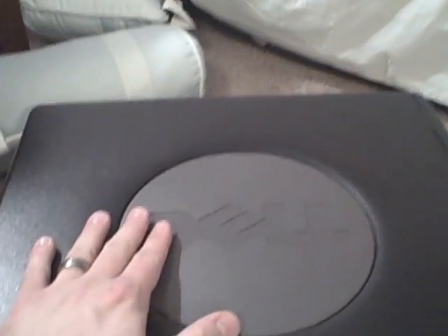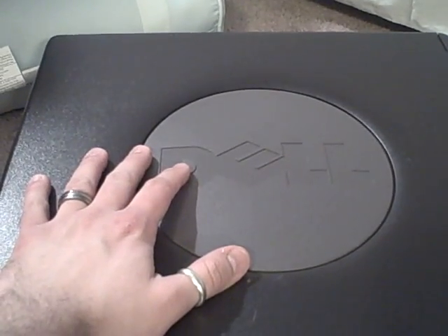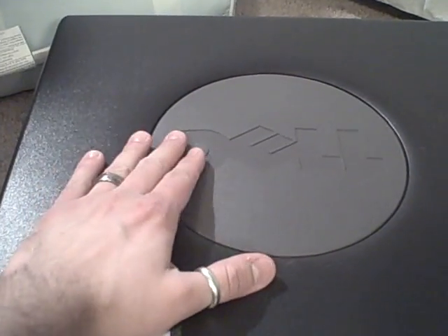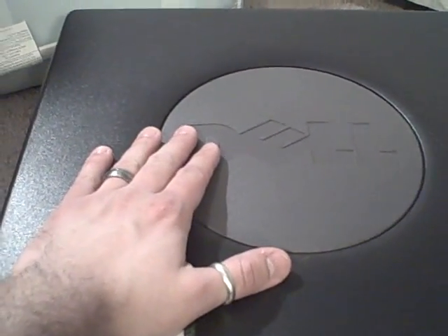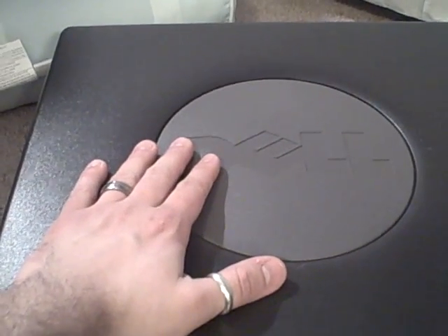Now we close the case. Done deal. At this point you would just flip it back over, power it on, put in your manufacturer's driver installation disc, and follow the instructions. Anyway, hope that helps. And that is how to install a PCI network card of any type, wireless or wired. Have a great day!